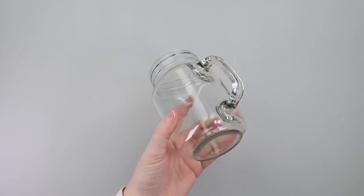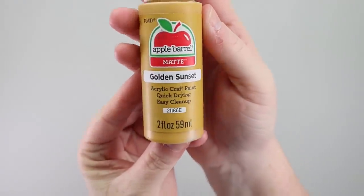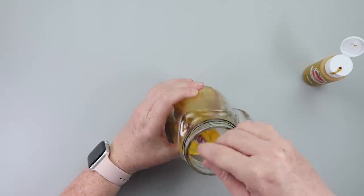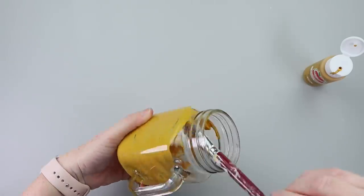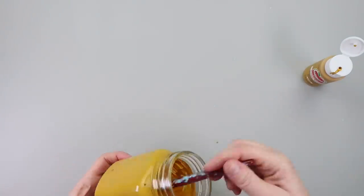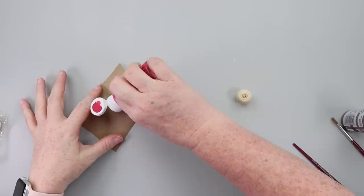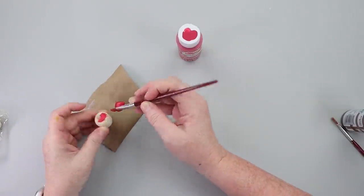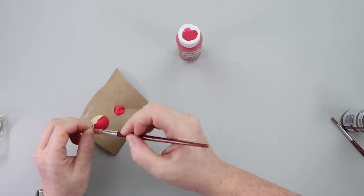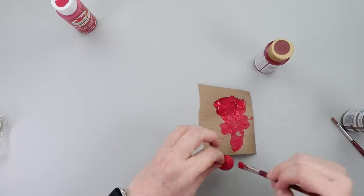Now for the apple cider mug. You guys loved that s'mores coffee I made so I thought I'd do an apple cider version. I'm using Apple Barrel paint in Golden Sunset and painting the inside of a Dollar Tree mug. While the mug dries I grabbed a pack of wooden apples from Dollar Tree, painted one using two shades of red — Cranberry and Country Red — painting the stem brown and getting it all coated.